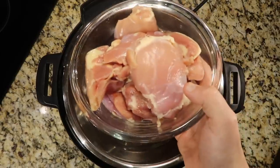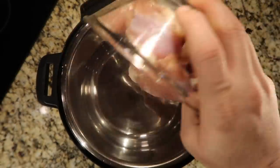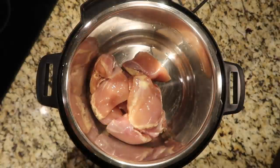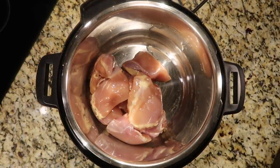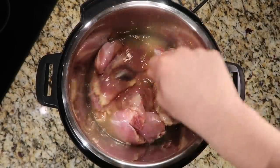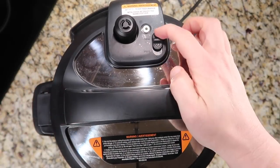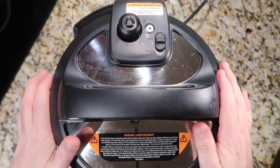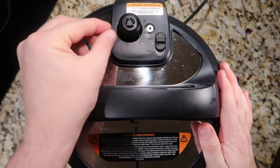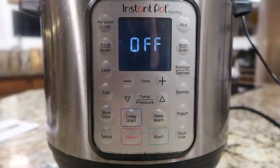All it takes are two pounds of boneless skinless chicken thighs, kept whole — you can also use chicken breasts if you want. Add that right to the pot, making sure the liner pot is in there. Then add a cup of chicken broth. Move the chicken thighs so they're nicely submerged in the broth as much as possible. Secure the lid and make sure it's in the sealing position, which it automatically will be on some models.